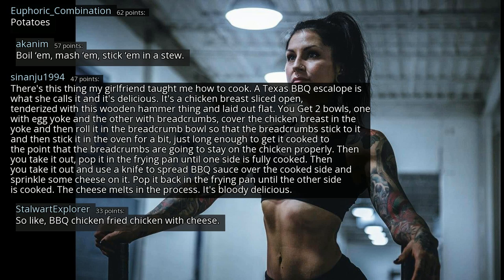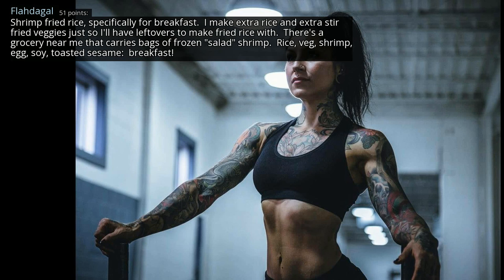So like barbecue chicken fried chicken with cheese. Shrimp fried rice — specifically for breakfast, I make extra rice and extra stir-fried veggies just so I'll have leftovers to make fried rice with. There's a grocery near me that carries bags of frozen shrimp. Rice, veg, shrimp, egg, soy, toasted sesame — breakfast.